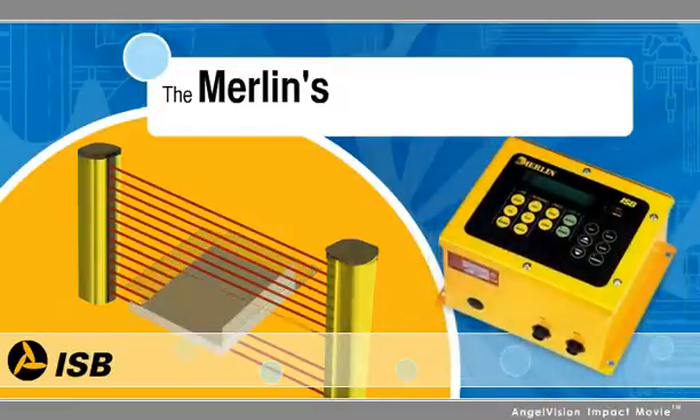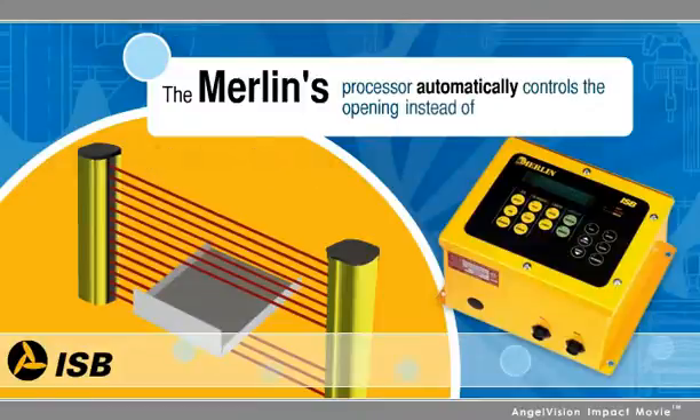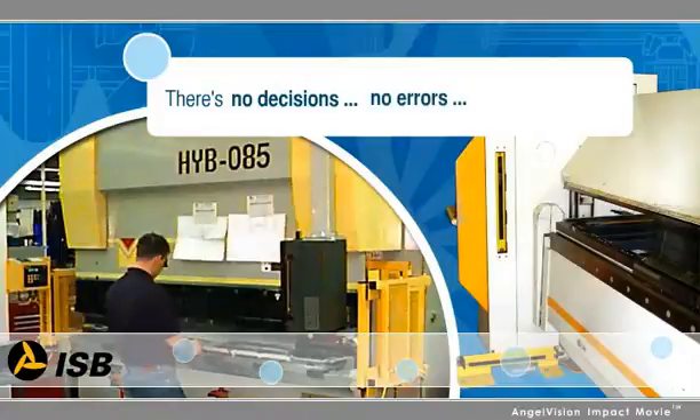Since the Merlin's processor automatically controls the opening from stroke to stroke, instead of putting the burden upon your operator or setup personnel, there's no decisions, no errors, and no complications.